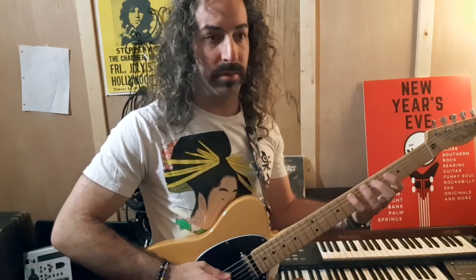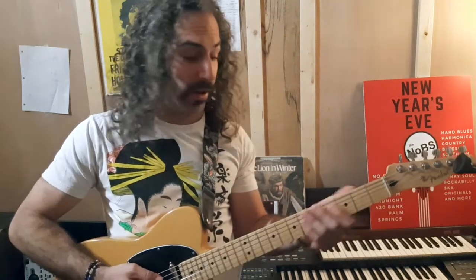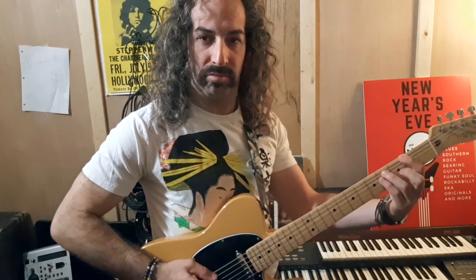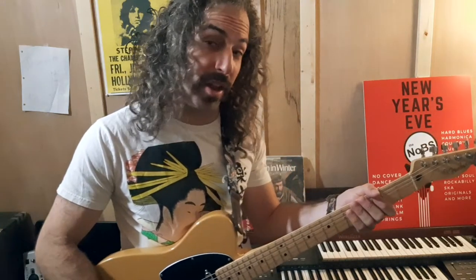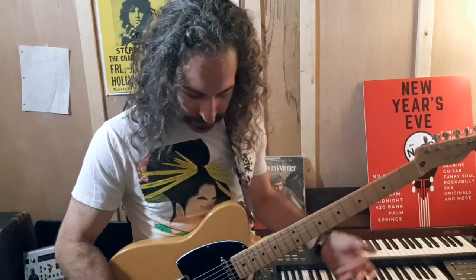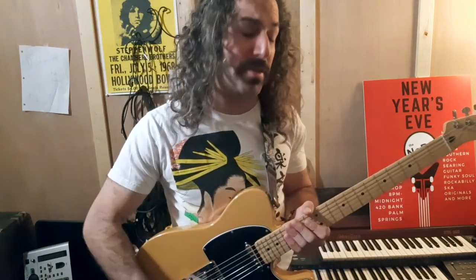For reference sake, here's my clean sound. And here it is with the heavy metal — and all that hiss. Right now I'm on the bridge pickup, which is going to give you the most amount of hiss.